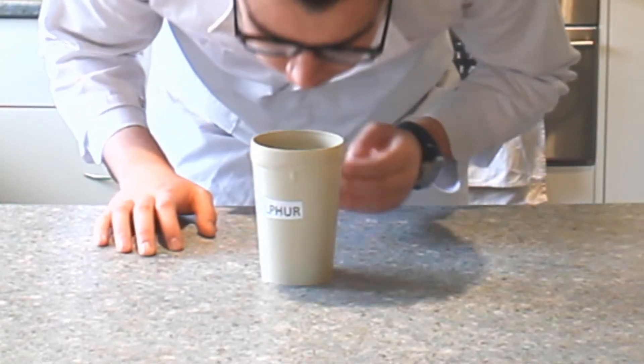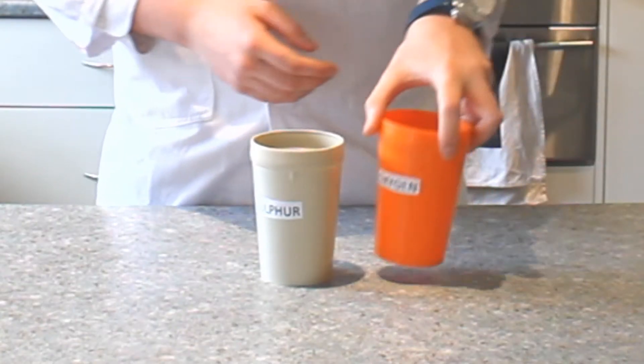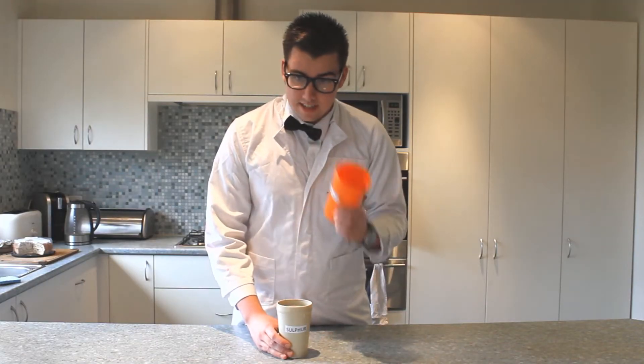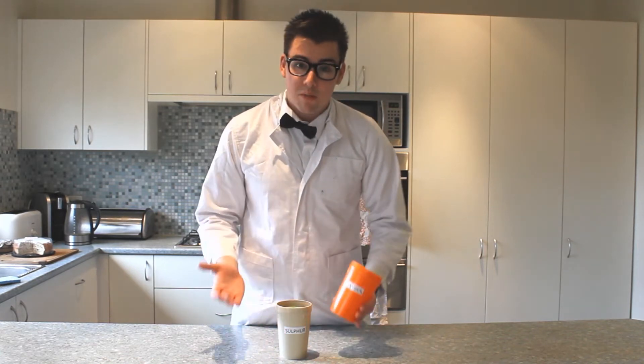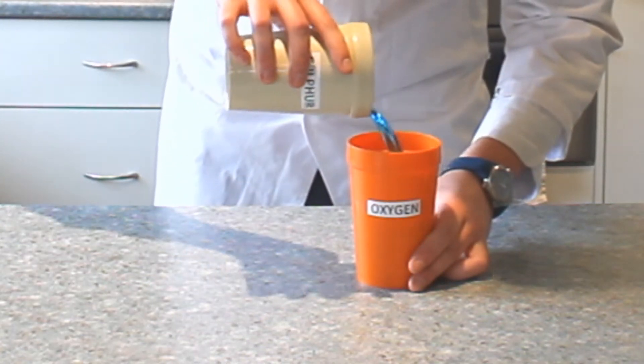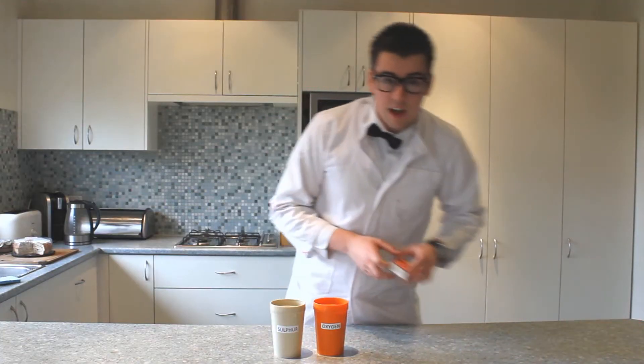We're going to start by taking a cup of sulfur — that is part of what the bad egg smell is. Then we take a cup of oxygen. This cup might look empty, but there is the same amount of oxygen in this cup as there is sulfur in this cup. If there wasn't the same amount in each cup, there will be one of something left over and we want to use it all up. We're going to mix these two together, but it needs a little heat to get it started first. I'm going to use these matches.